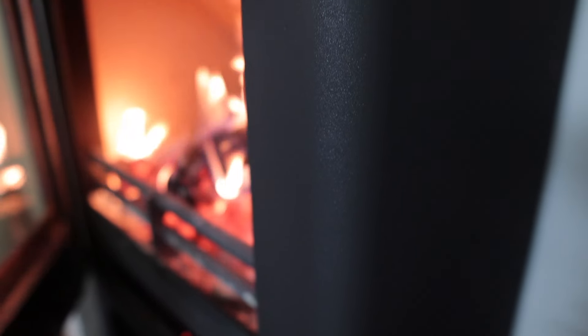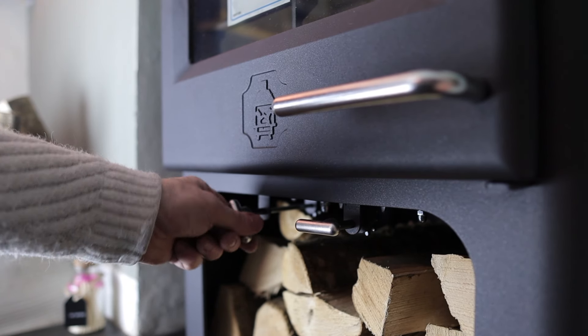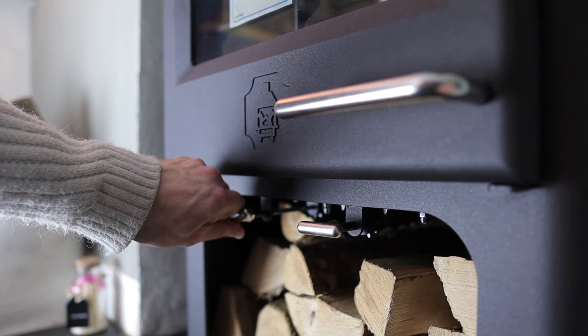I feel slightly biased because this is my local company and I want them to be the best. But whilst looking at this stove, there are a couple of points where it wasn't finished quite as nicely as I'd like. On this handle mechanism here, it works absolutely perfectly, it just wasn't beautifully engineered. I also really love the rack and pinion controls, particularly on the log store version because I can see them. But when you're putting logs in there, they're slightly in the way and if you jam logs in, they stop working.